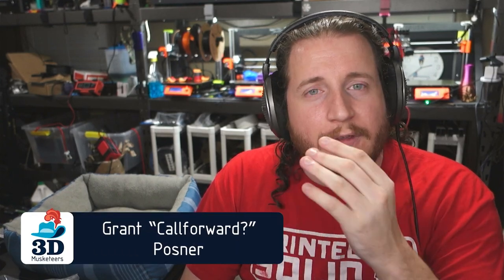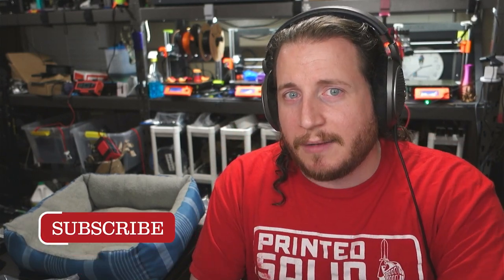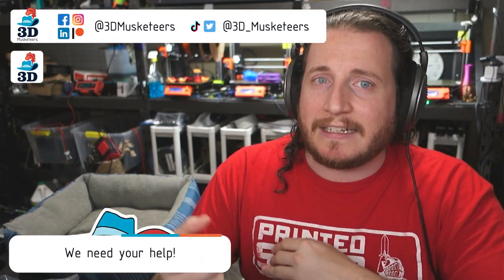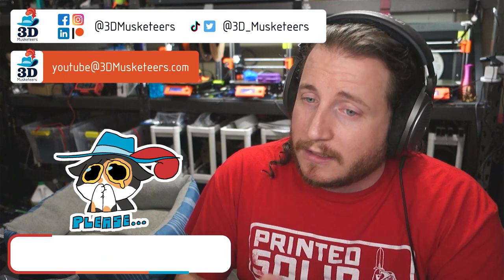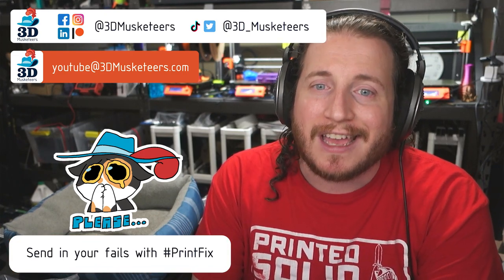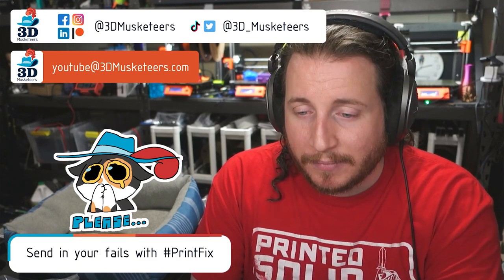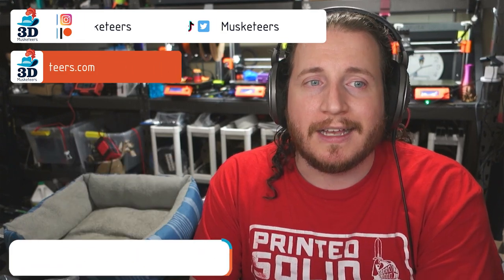Hey guys, welcome back to the channel, and if you're having issues with your 3D printers, you've come to the right place. We do this series every single week to help you get printing with purpose. If you are having issues, you can reach out to us on all the social medias, slide into those DMs, or email us directly at youtube@3dmusketeers.com, and we'll help you out — it costs you literally nothing. We do this completely for free because we want you to get back printing rather than being immediately frustrated.